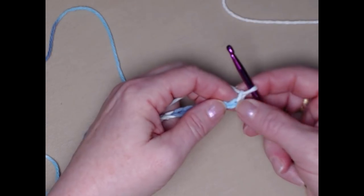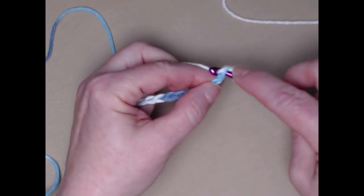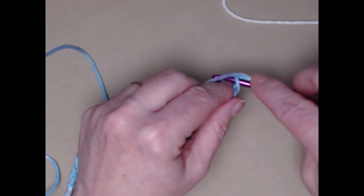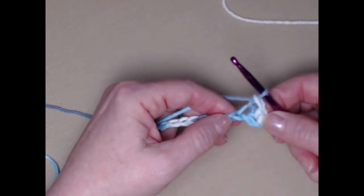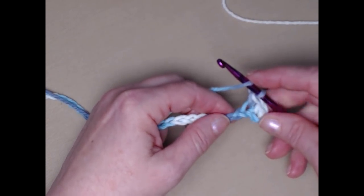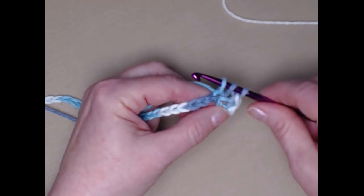I've chained my 33 chains and we're going to begin stitching in the second chain from the hook. This is your first chain and this is your second. We're going to stitch a single crochet in the second chain from the hook, and then a single crochet in the next — so there are two single crochets. The next two stitches are going to be double crochets: yarn over, go in the chain, pull up a loop, and you'll have three loops on your hook.